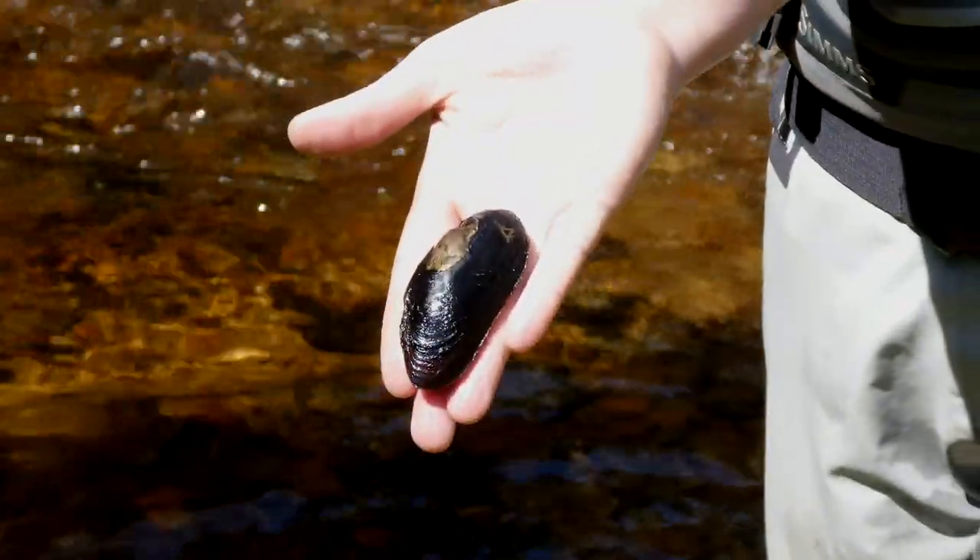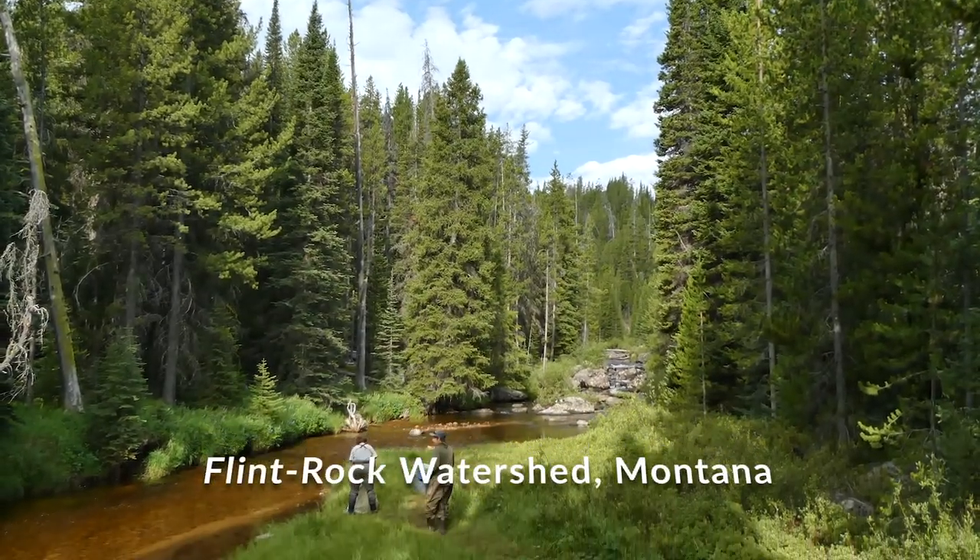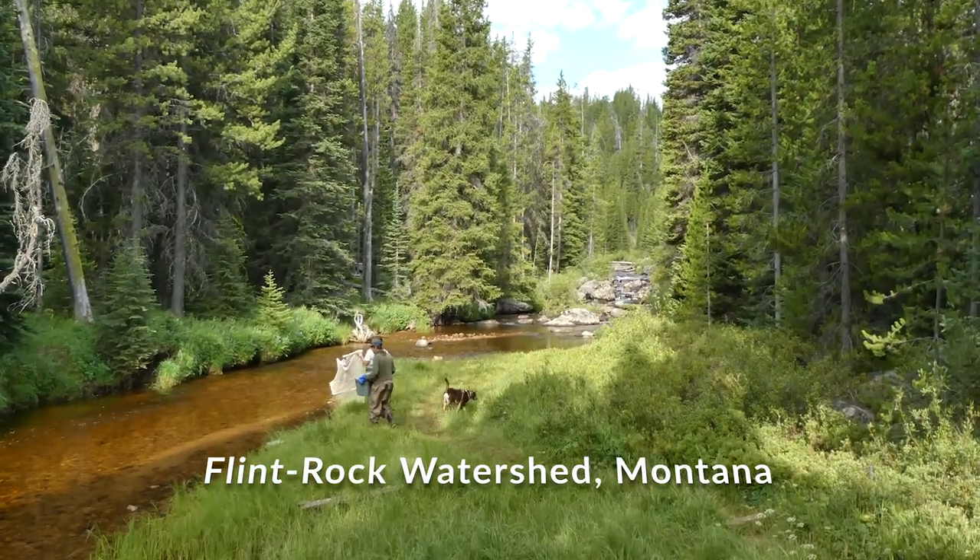I'm Kristen Cook. I am a fish and wildlife biologist with the U.S. Fish and Wildlife Service and also a graduate student at Montana State University. I'm working on a project with western pearl shell mussels, a native species of concern — a freshwater mussel.